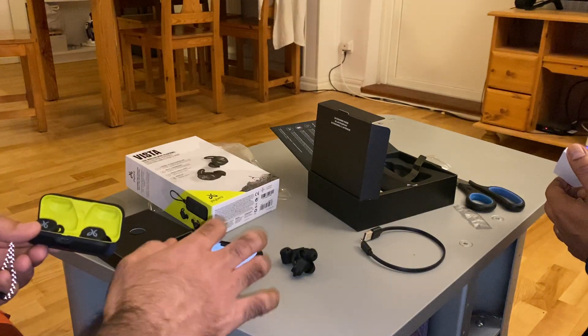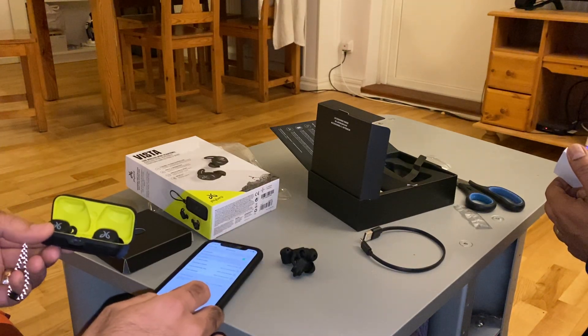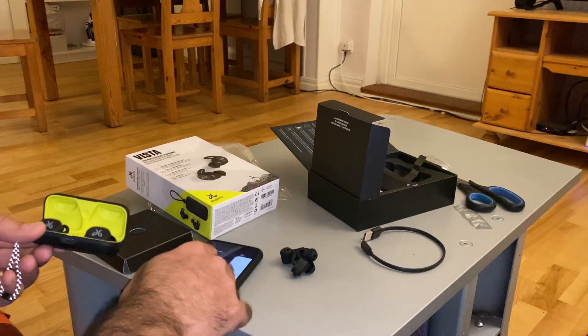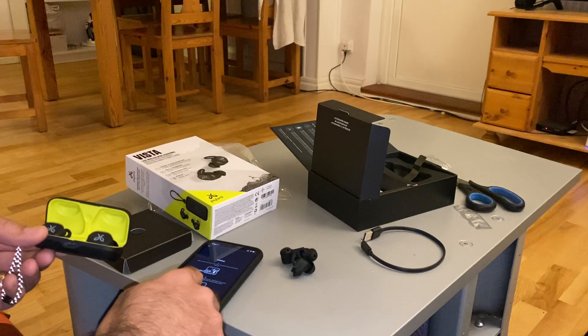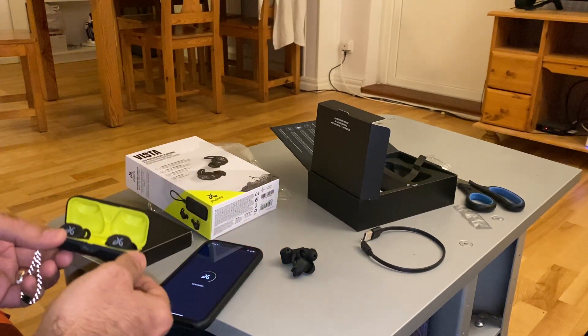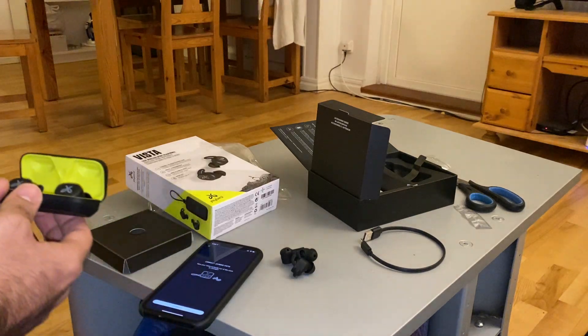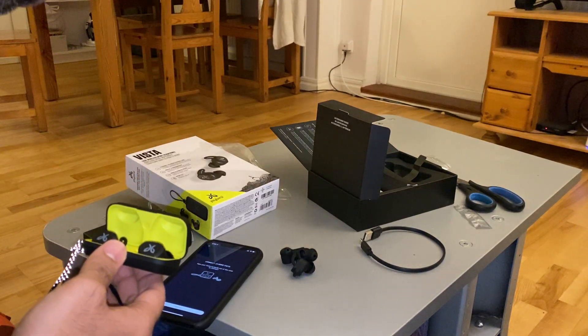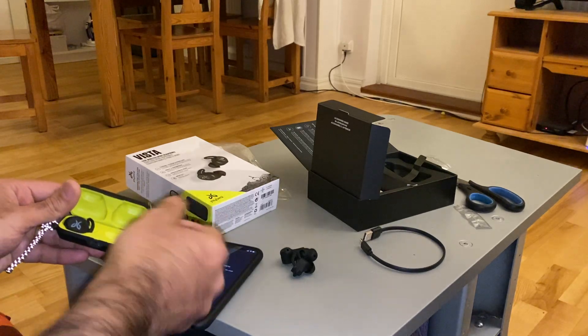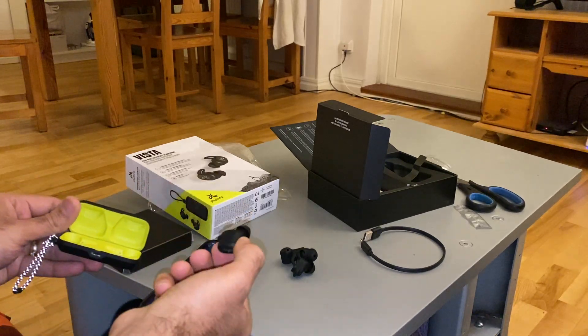JBird Vista — connect it now. Go back, pair your buds in phone settings. Done scanning. Connect JBird Vista. Take your Vista earbuds out of the case to connect. Okay, connecting.